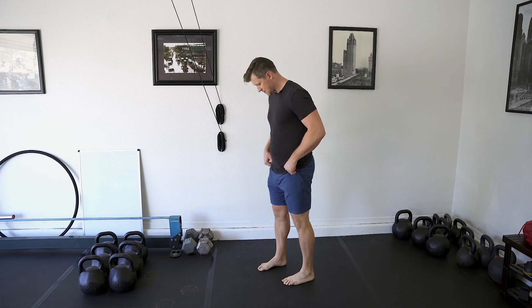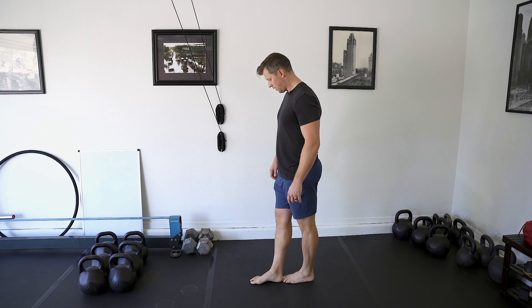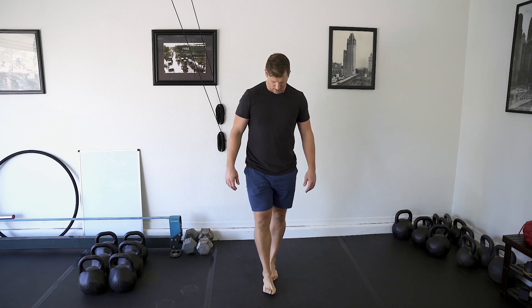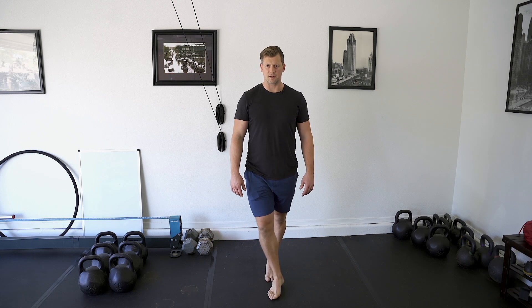Tandem stance press — tandem stance is one heel in front of the toe, so it's on a line. That's your tandem stance. What you want to make sure when you're doing tandem stance is that your heels